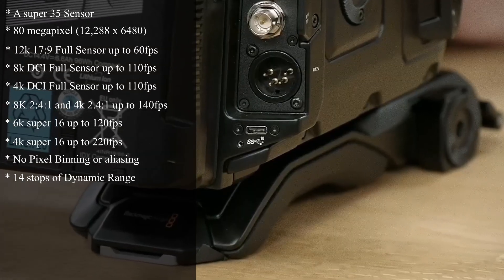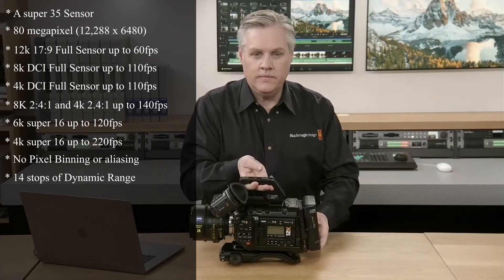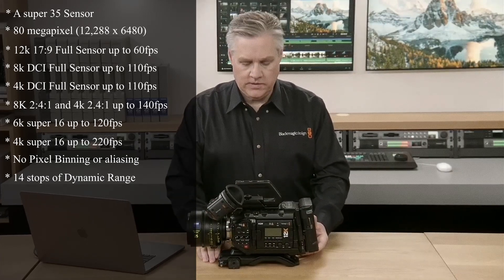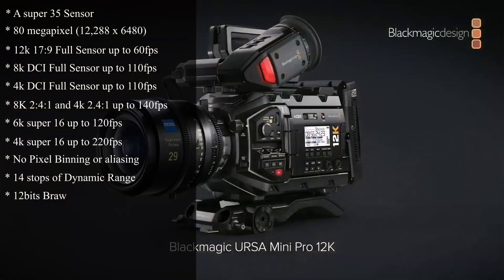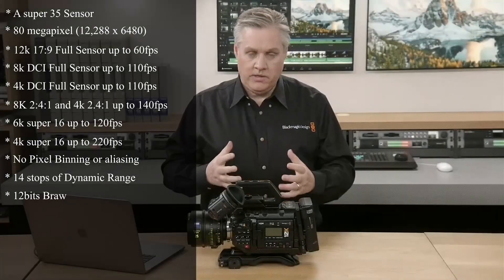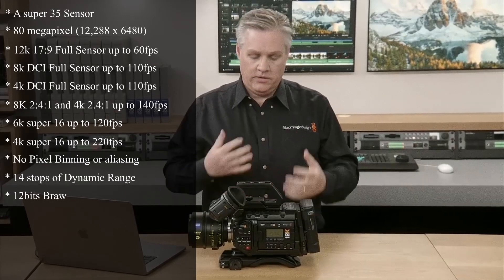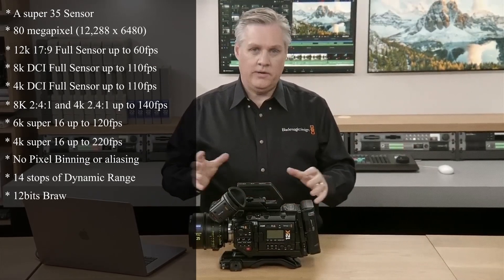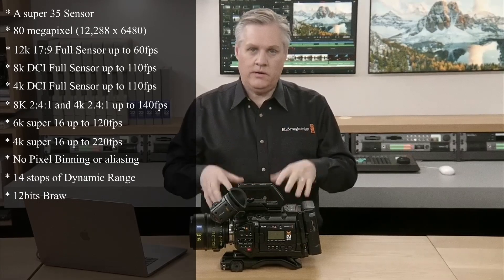The USB-C port has been moved to the back so you can close the monitor door when shooting with USB-C, unlike the URSA G2. It shoots 12-bit Blackmagic RAW, and Blackmagic says this is the first sensor they are building specifically for Blackmagic RAW, so it's going to perform better than all of their previous cameras that support Blackmagic RAW.